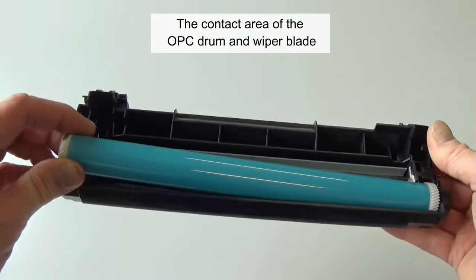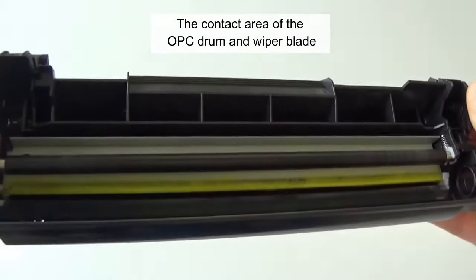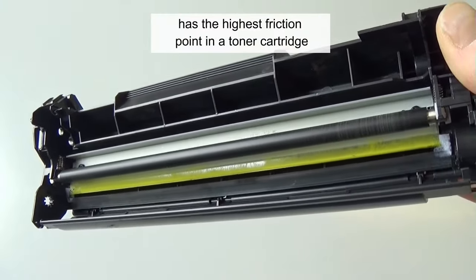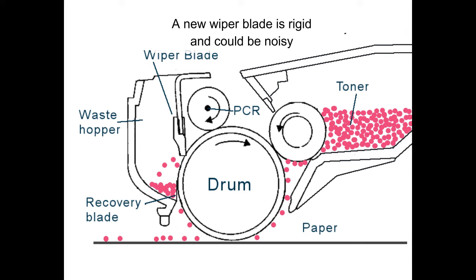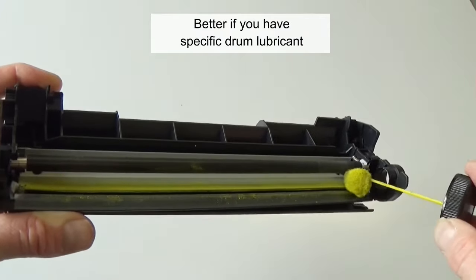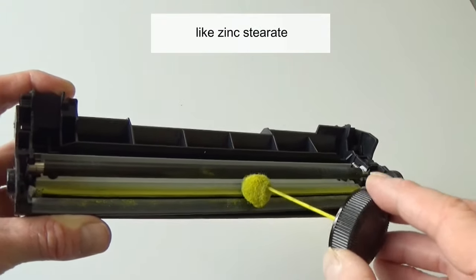The contact areas of the OPC drum and wiper blade have the highest friction point in a toner cartridge. A new wiper blade is rigid and could be noisy for at least the first tens of pages. Lubricate the drum wiper blade with toner, or better, use a specific drum lubricant like zinc stearate.